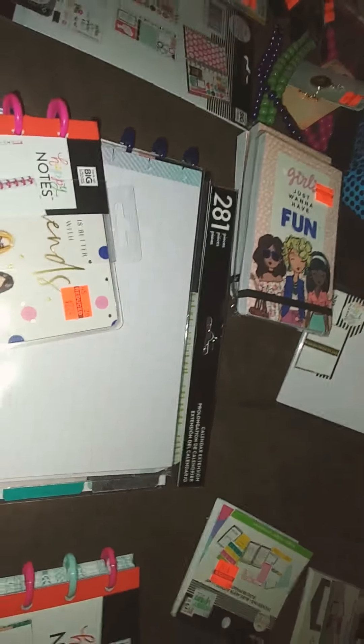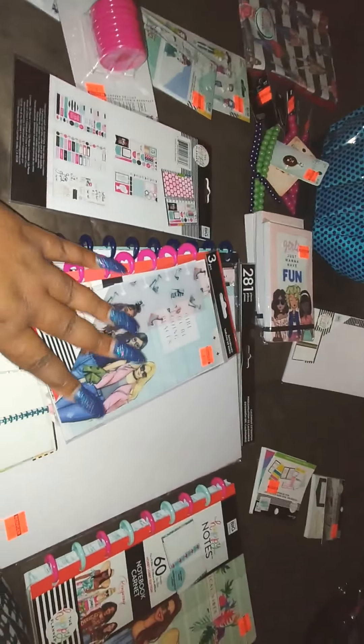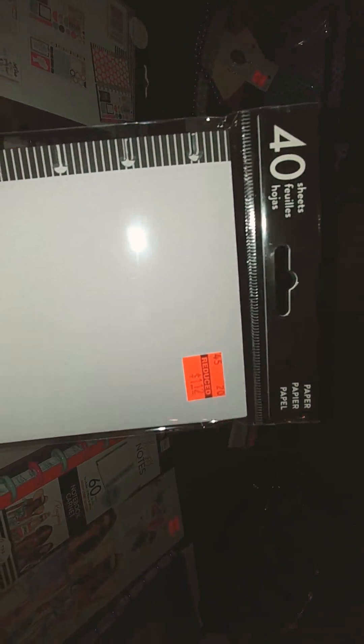Hobby Lobby did not have the extra sheet paper to go in here on sale — it was regular price, like $4.99 — so I got that. I got the dashboard to go inside for $1.49. You can't really see it, but I got it with the girls collection, which is what I'm wanting. They don't have much in stock — everybody's getting them. I wanted the black girls because of that character with the afro, but this is fine — it's 'Cool Girl.' This one says 'Girl, You're Going Places' — that's the girl I want. I got that dashboard to go in here.